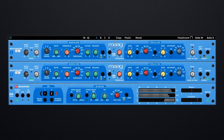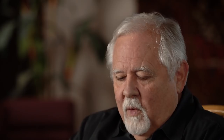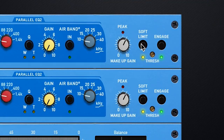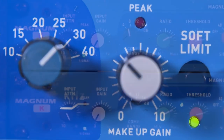At this point we were so happy with the results that we wanted to add a bonus — we wanted to give the engineer the ability to push the headroom of the recording device. So we added a soft limiter. The soft limiter allows me to record 2 dB hotter, adding color and character. All I have to do is turn the makeup gain until the soft limiter LED flashes pink.